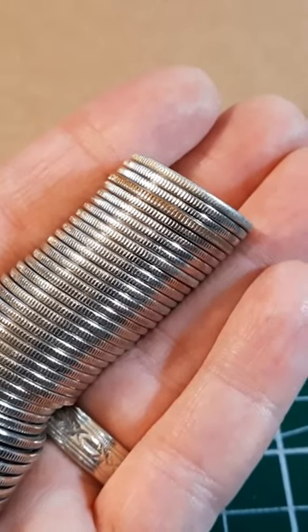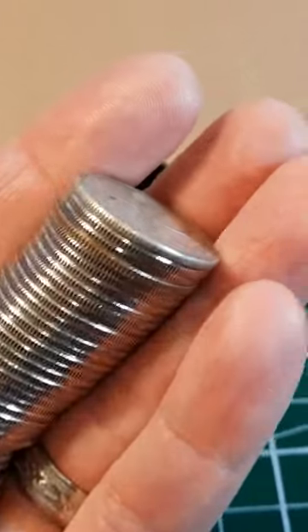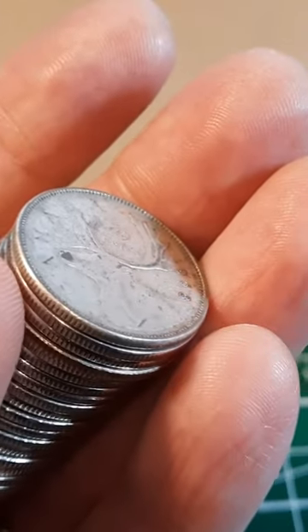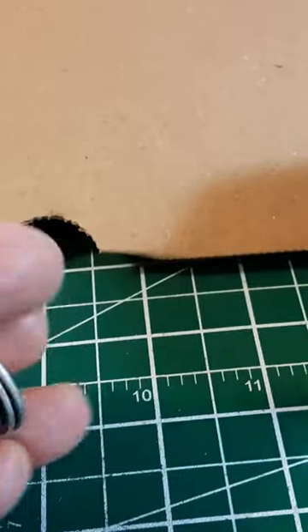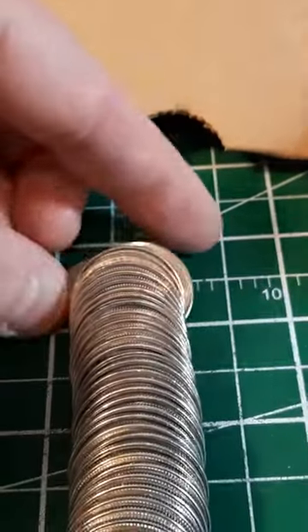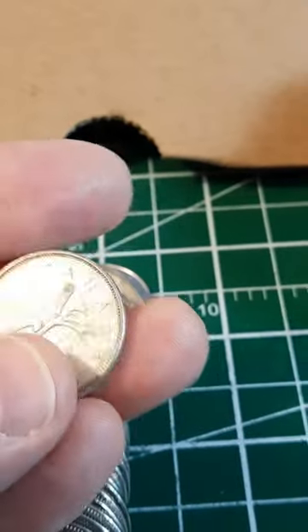I just pulled out roll 35 and doing an edge check — I didn't even need to do that, because as I put it into my hand, this coin on the end looks pretty silver. I'm gonna put that down and take a look and see what we've got. It has the look of silver.